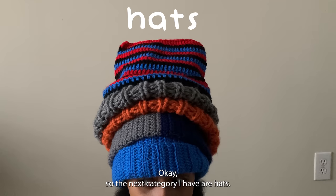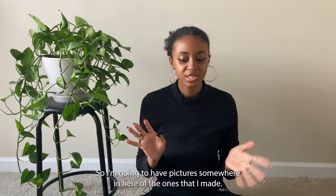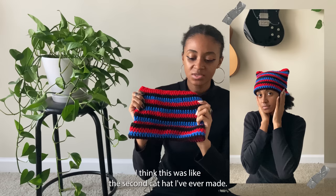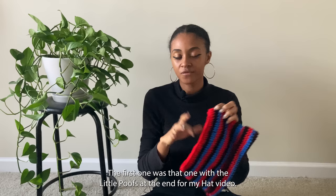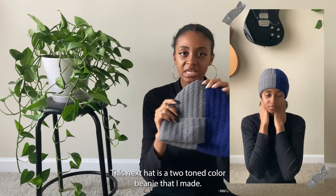The next category is hats. I've made a lot of hats and some I've given away to friends and family. The first hat is this Spider-Man themed cat hat — I think this was the second cat hat I've ever made. I'm a huge fan of Spider-Man so I'm going to have a lot more Spider-Man themed crochet things this year most likely.